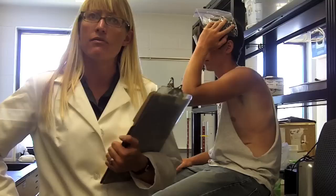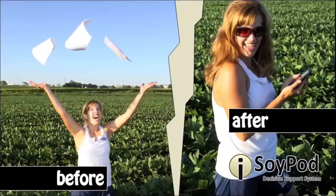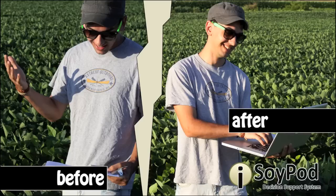Can't count past 40? No problem. Speed Scouting is here to help you out. By using speed scouting on your smartphone or tablet, SoyPod DSS is a web-based management tool. The current application was designed for use on smartphones or tablets that are capable of sending and receiving data.